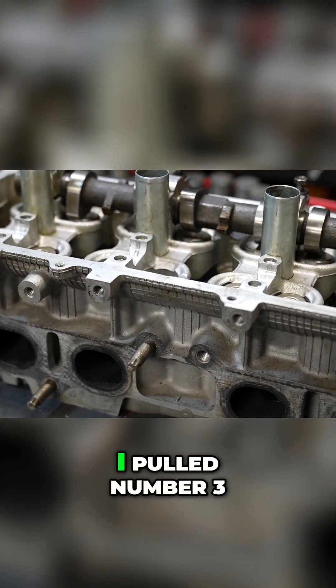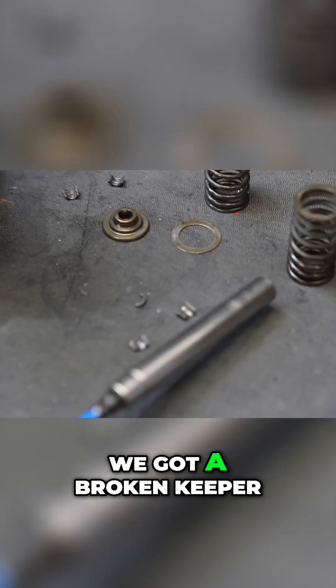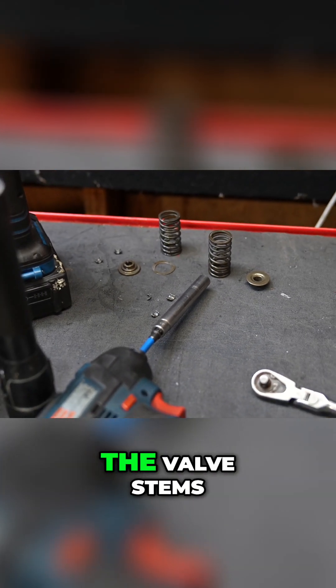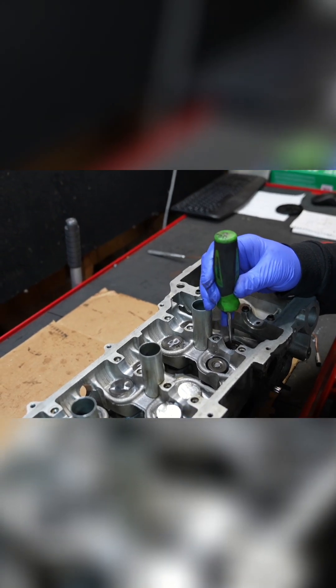10 or 12 hours later of diagnosing, I pulled the number 3 valve spring out of the engine, and this is what I found — we got a broken keeper.